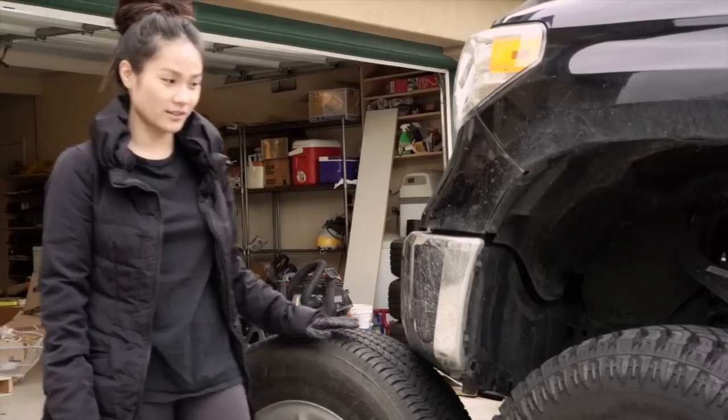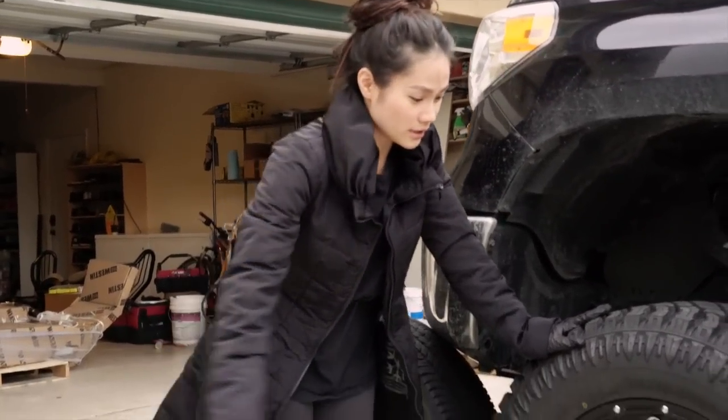This is the stock tires, and this is the one I ordered, so they just came in, and I'm just going to pop them in.